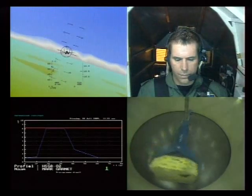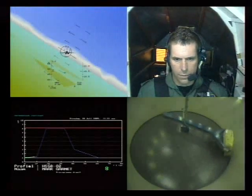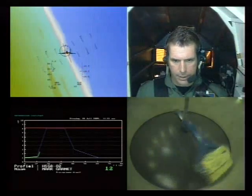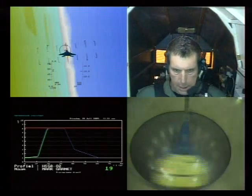All right, profile is started. You have 10 seconds before the acceleration. All right, three, two, one. Muscles. Two, three. Out and in. One, two, three. One, two, three. Out and in. Okay, continue.